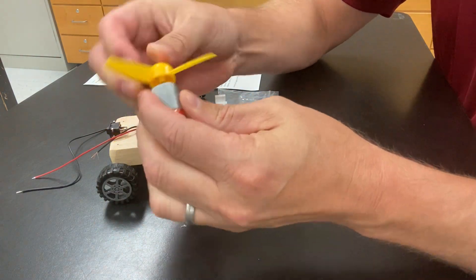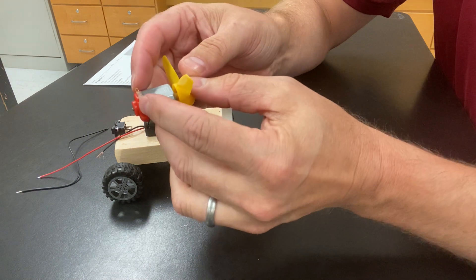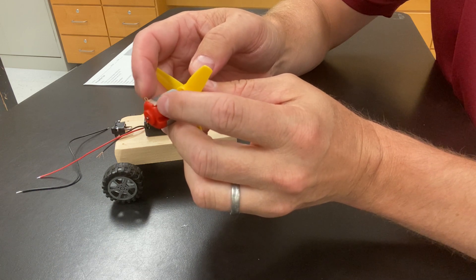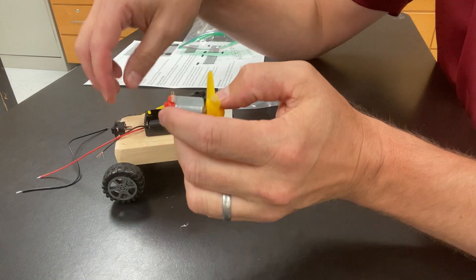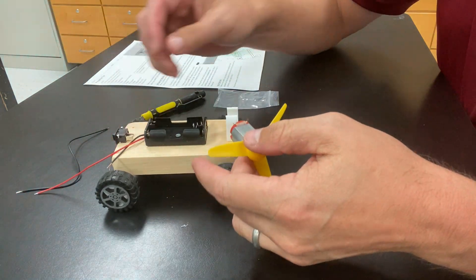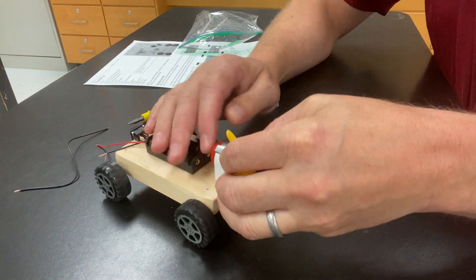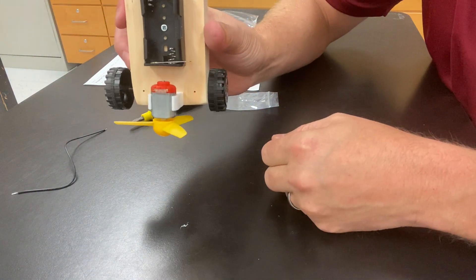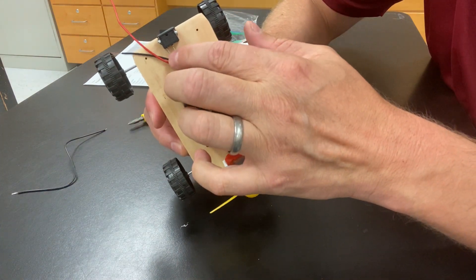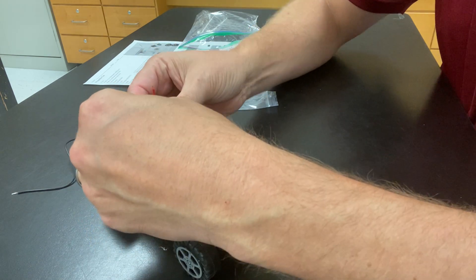Now we put the motor together. Take the propeller and attach it to the back of the motor. Notice the electrodes — the areas where wires attach — have little circles on them. You'll also see those electrode circles on the switch. Take the motor and put it sideways into the battery clip, then turn it upright. Now we can see the motor electrodes and the switch electrodes, and we're going to make a closed circuit.